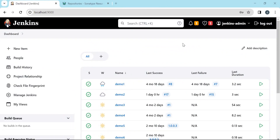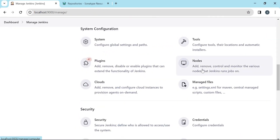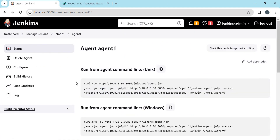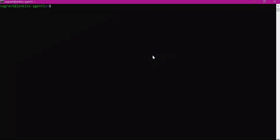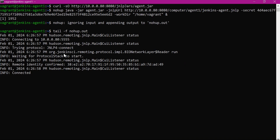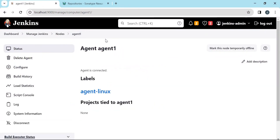For executing the job we need a Jenkins agent or slave. I have already set up a Jenkins agent for running Maven builds. We can verify that under Manage Jenkins — under Nodes this agent is set up. The agent is not online, so let me execute the commands from the agent machine, which is a Linux machine. Let us run this command in the background with nohup. Now the agent is connected. We have the agent with label 'agent Linux', which will be used for running Maven commands.